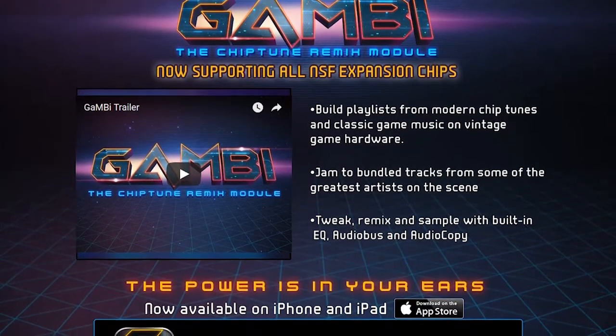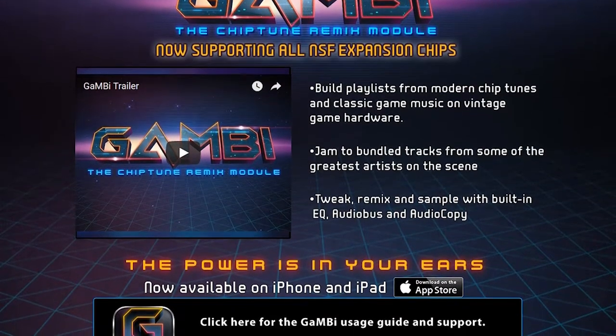Also included in that package, I got a sticker slash advertisement for Gambi — I think I'm pronouncing that right — and the tagline, 'the chiptune remix module,' more or less caught my eye. So I looked it up and I was pleasantly surprised. I think I'm gonna have to get this app and tinker with it.